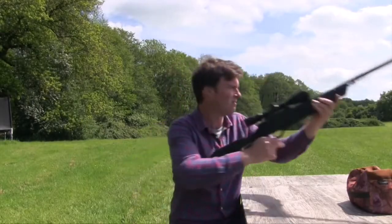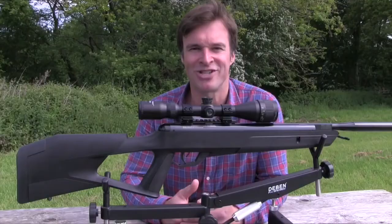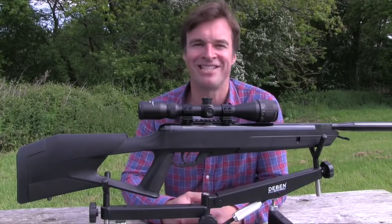Apart from being well constructed and easy to cock, the NP2 is a really enjoyable gun to shoot, so let's get on with the accuracy test and see what it can do.